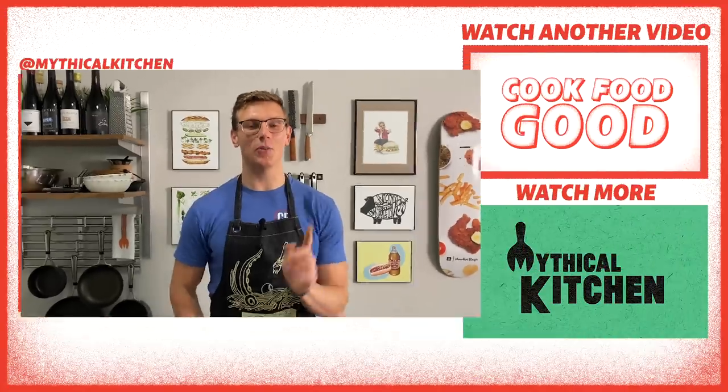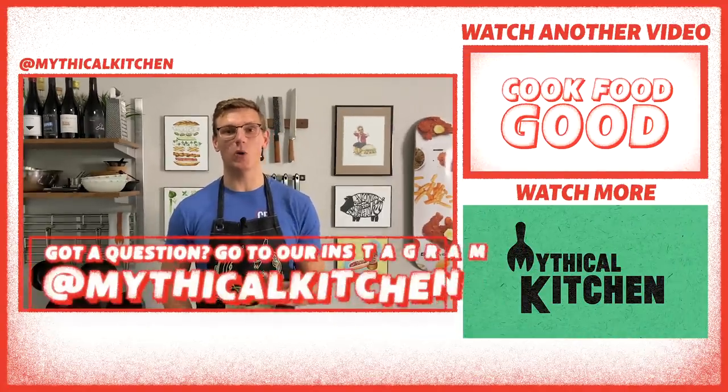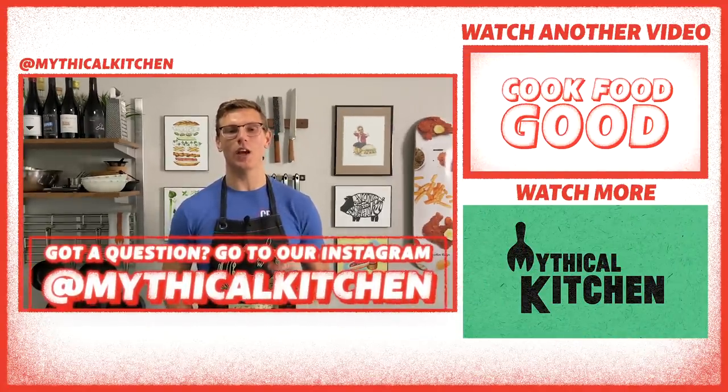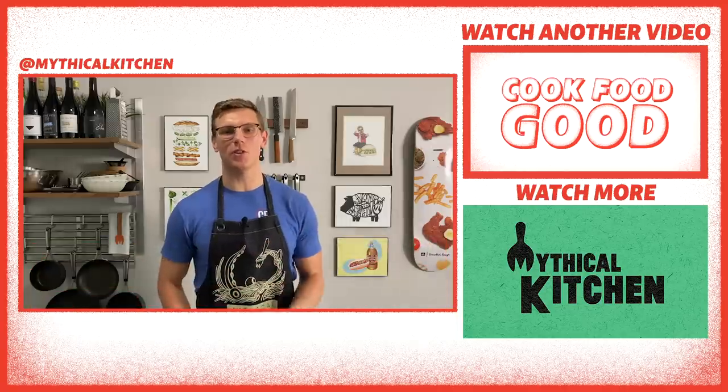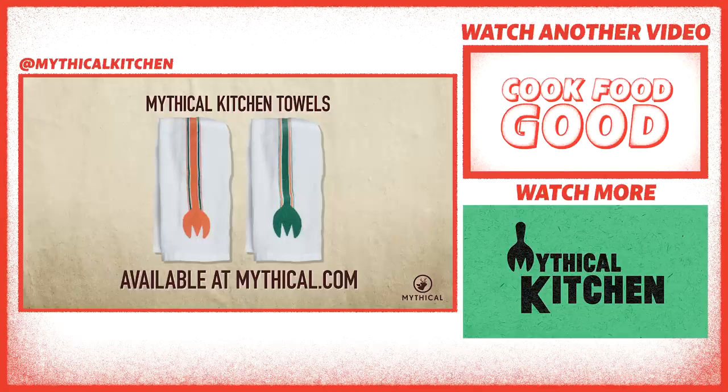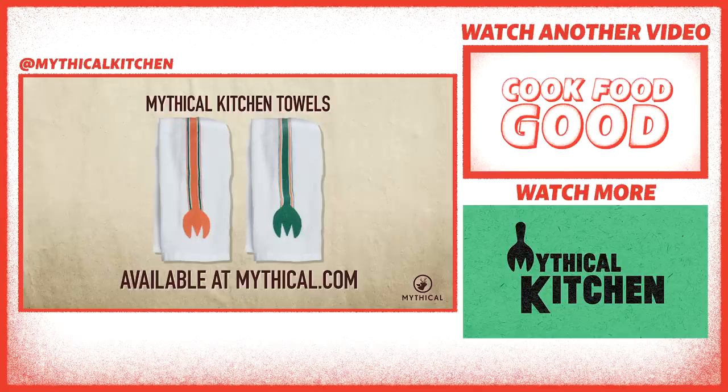Thank you so much for joining us in Mythical Kitchen. If you have any questions about your chicken breast cookery, hit us up on Instagram at Mythical Kitchen. We got new food videos coming out every Tuesday and Thursday and new episodes of A Hot Dog is a Sandwich wherever you get your podcast on Wednesdays. Thanks for stopping by and cook food good. Get as messy as you want in your own kitchen when you have the Mythical Kitchen towel, available now at mythical.com.